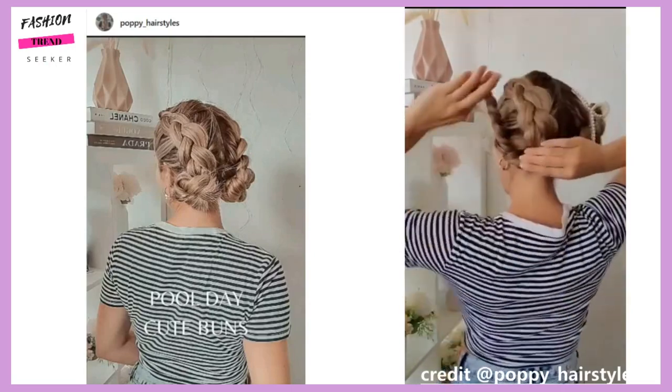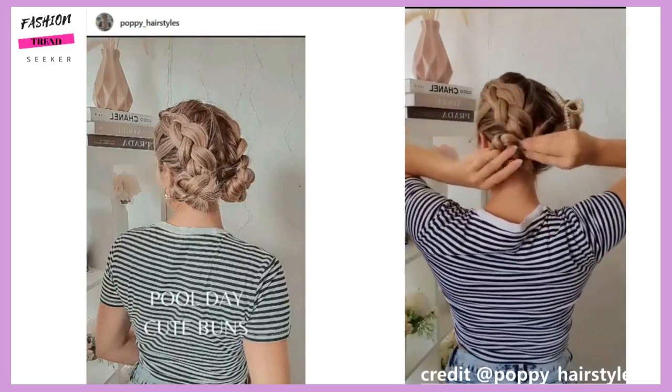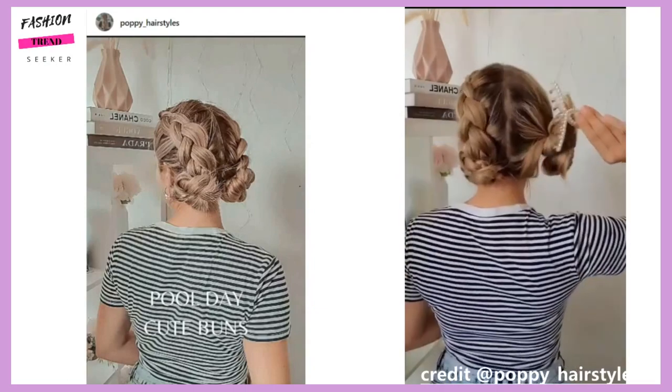This next tutorial is the pull-day buns, but of course you could wear this look for any occasion.